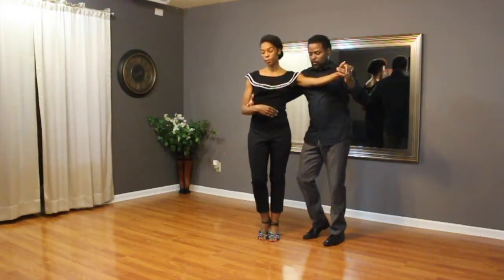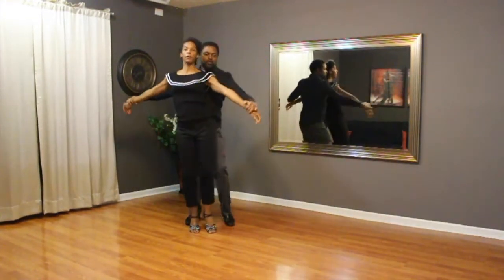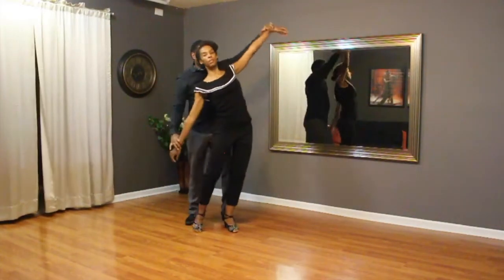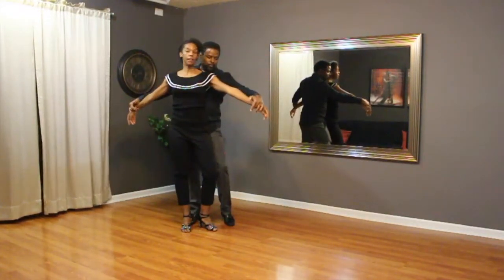We go to the right now. One, straight out that arm, sway the lady's shoulders, seven. You've got to really get the lady's arm up so she knows to sway and do something different than the normal.